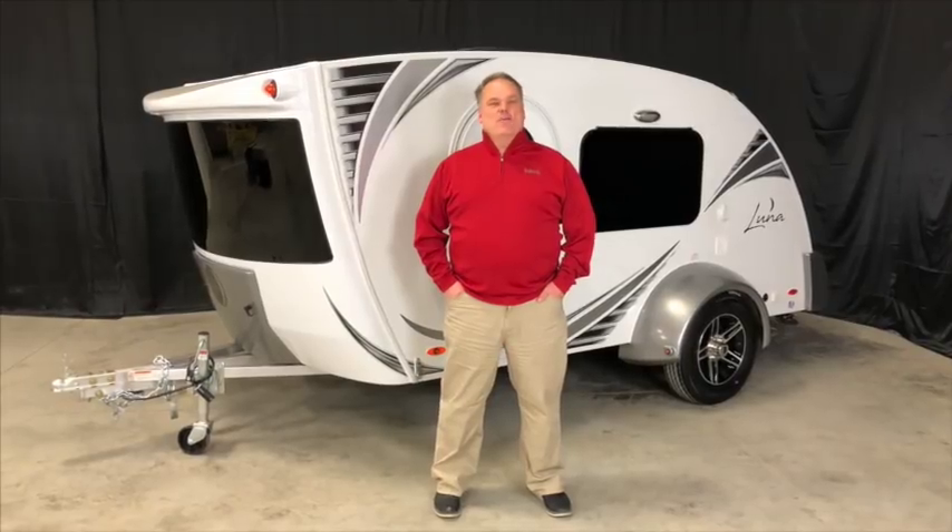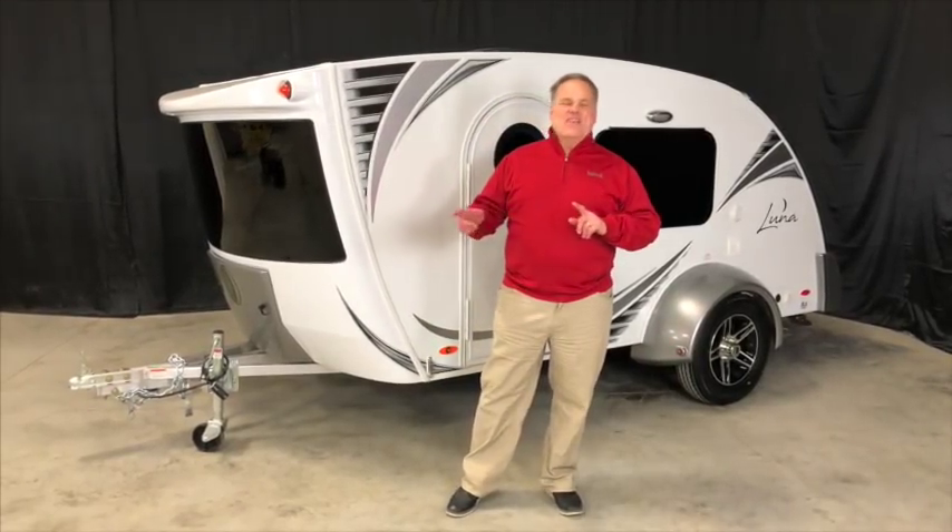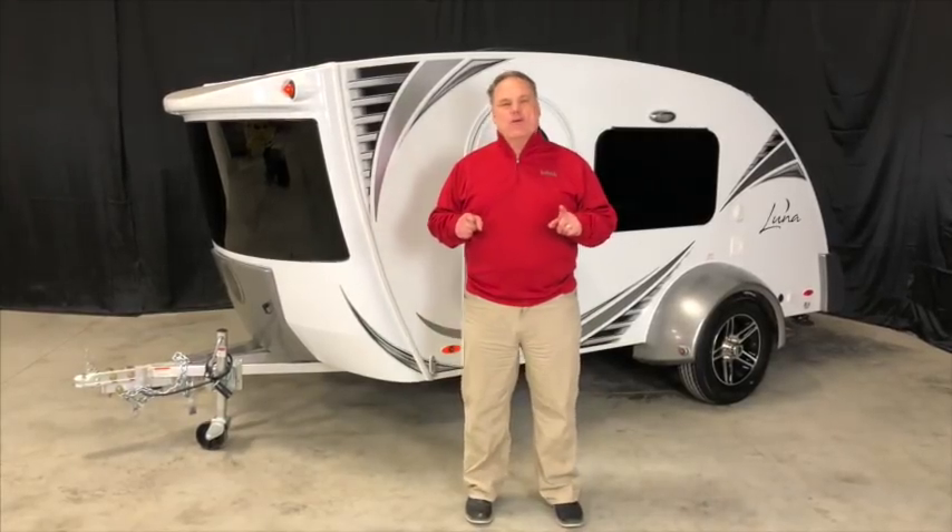Hi, I'm Rich Schnippel and I'm here to tell you about Luna by Intech RV. This is the award-winning teardrop trailer that has changed the way people look at micro light trailers.